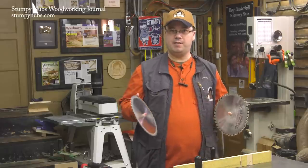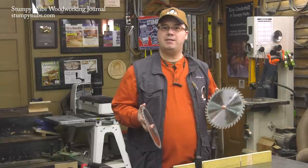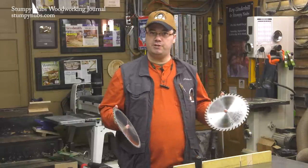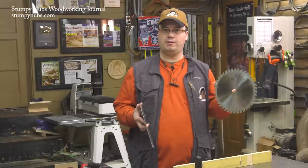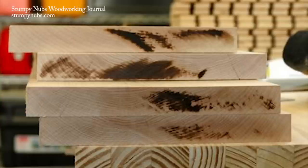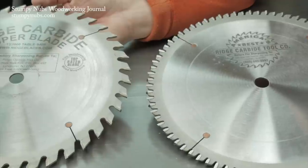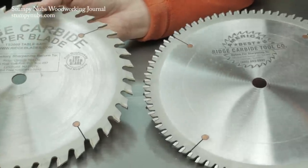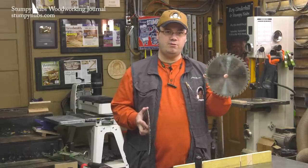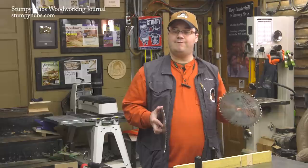I say 90% because there are times when this blade won't do the job. With any saw blade, you have to find a balance between the quality of the cut and the efficiency of the cut. To cut efficiently, a blade has to clear the dust from the kerf quickly — otherwise the blade will become overwhelmed, heat up, vibrate, and leave scorch and blade marks behind. The dust is cleared by the gullets between the teeth. The fewer the teeth on the blade, the wider the gullets and the faster it will clear dust. But especially when cutting across the grain, the fewer teeth you have, the more chipping, splintering, and tear out you're going to get.